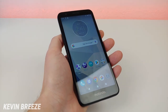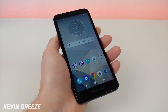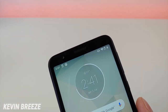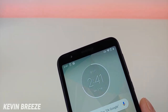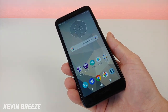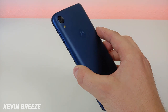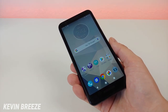This device features a 5.45-inch display coming in at 720p with an 18 by 9 aspect ratio. The design of the phone is more traditional with no notch at the top. Up top we do have a 5-megapixel front-facing camera. Internally the phone has 16 gigabytes of storage with SD card expansion. We do not have wireless charging with the phone and there's also no fingerprint sensor, which is a bit unfortunate.